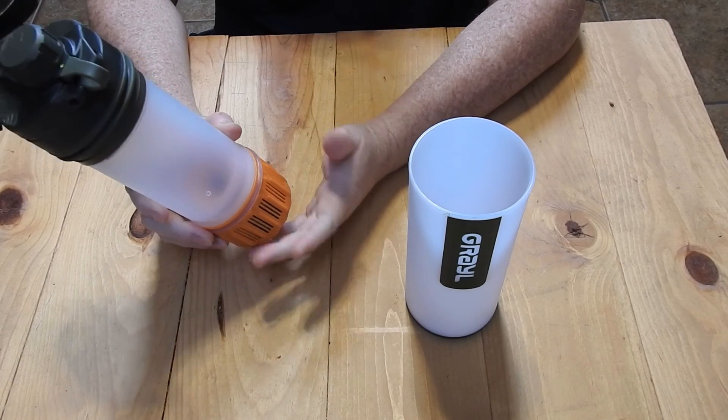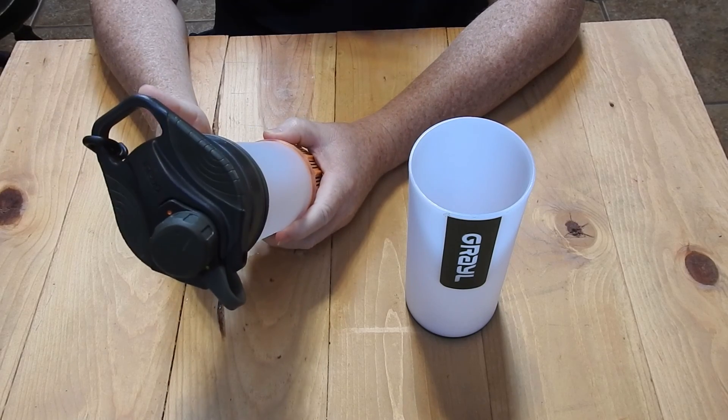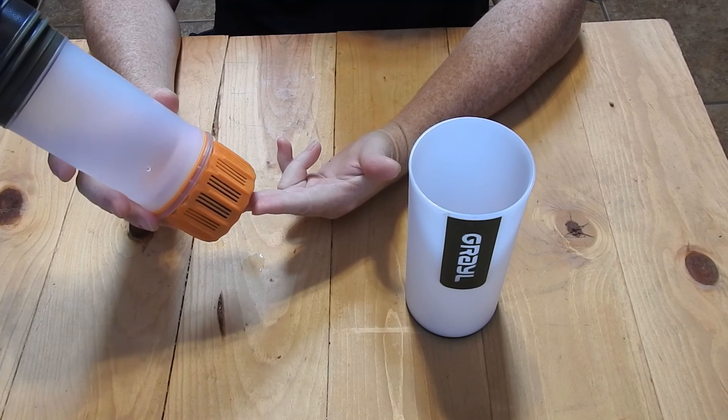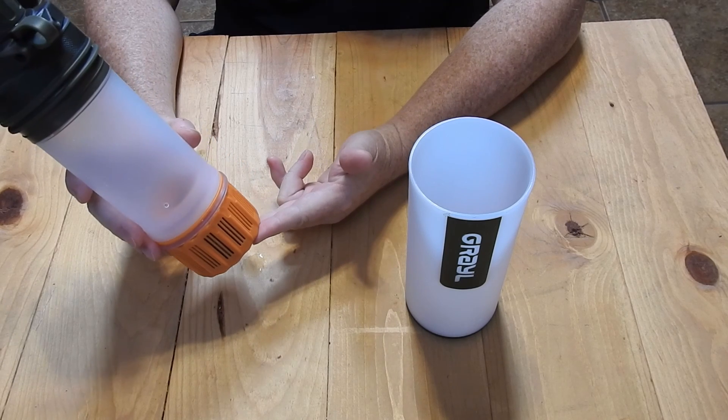Overall, I've got to say that I would not choose this as an option due to the weight, the price, and having to replace these filters after a certain amount of time.